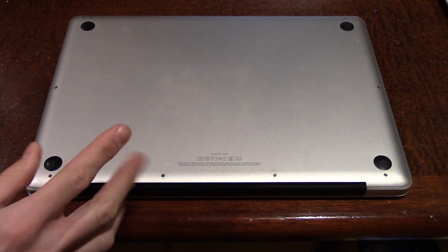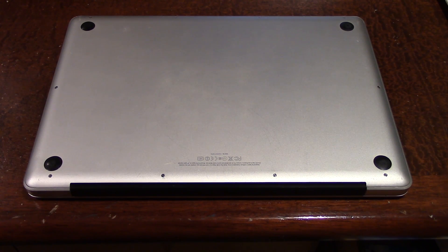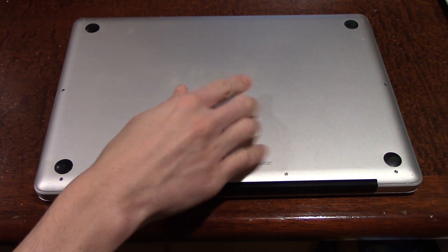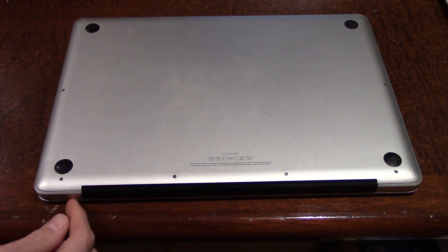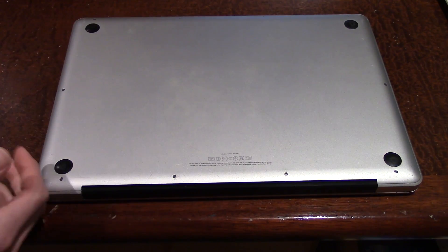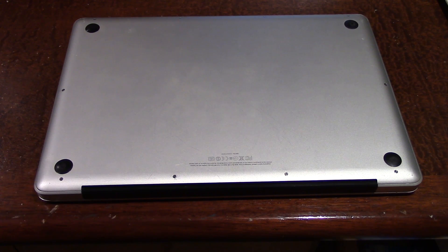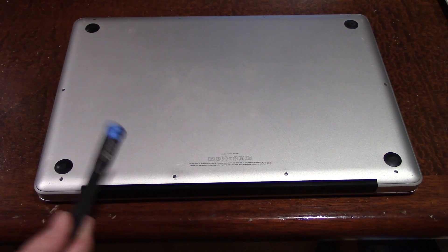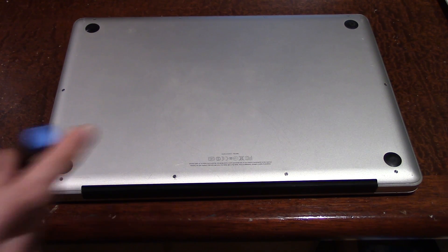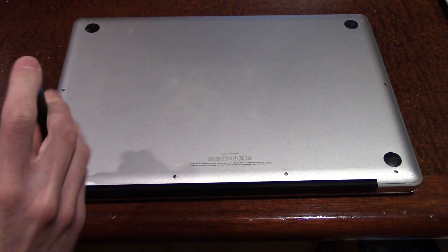This laptop is from 2011, and when I first got it — which you may have seen from that unboxing video — there was a little bit of an issue going on. There's some rattling, and somebody pointed out in the comments that it may actually just be the SATA cable rattling around because the hard drive has been removed. Now that I think about it, that may be exactly what it is, since the hard drive goes right over here. So we're going to open this thing up.